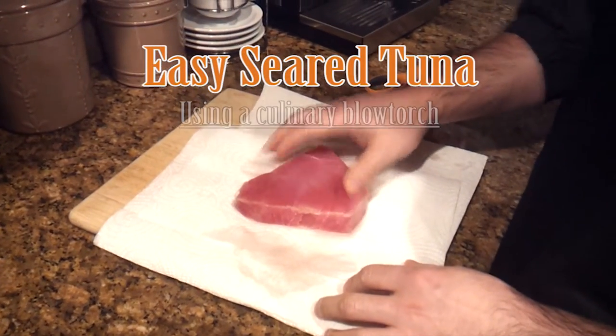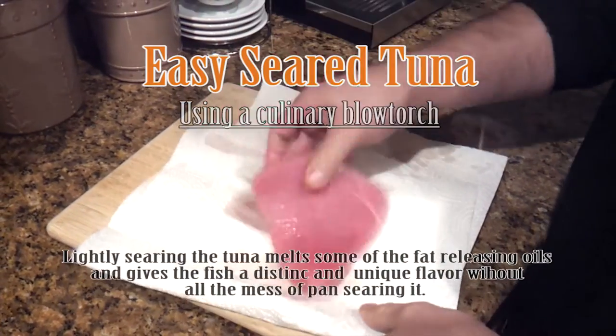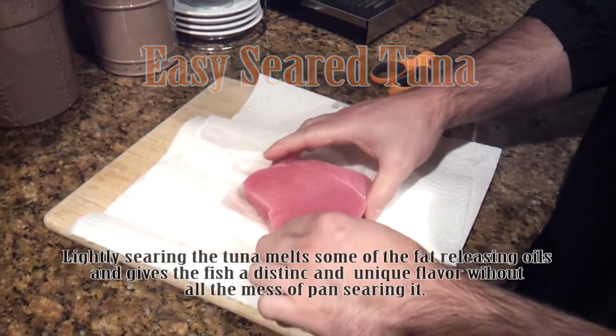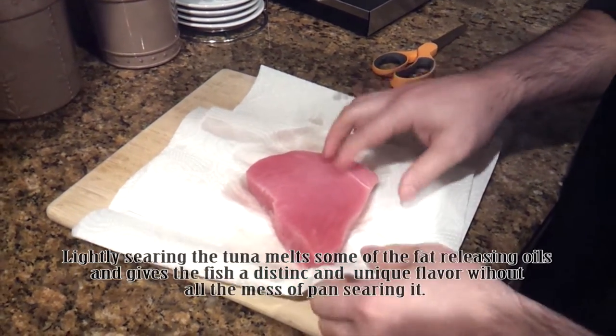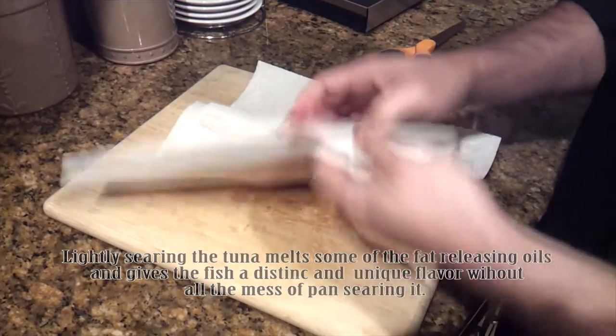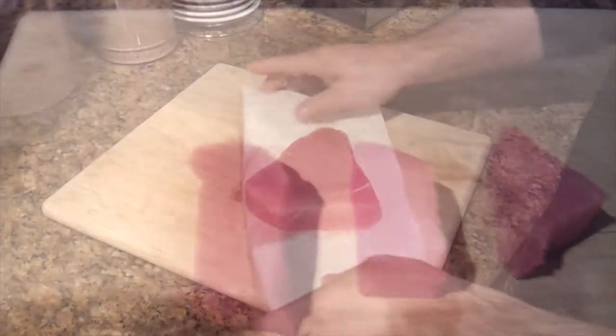The first thing to do is take the tuna out of the package and wash it a little bit. Now I'm going to go ahead and dry it — dry it as much as I can and let the paper towels soak in a lot, because a lot of the moisture is in here from being frozen. So we're just going to put this aside and let the moisture come out of it.